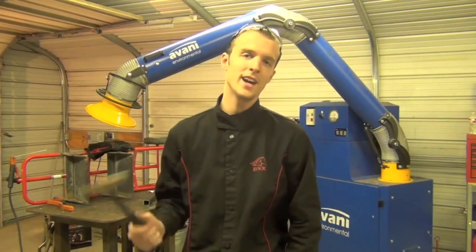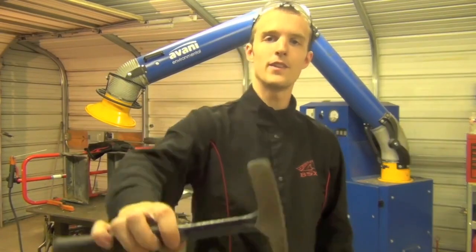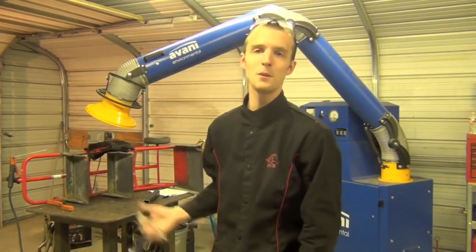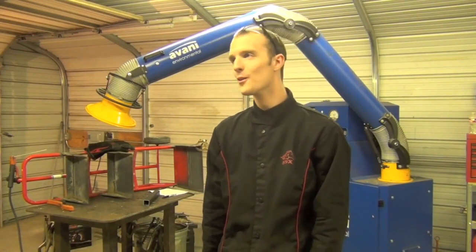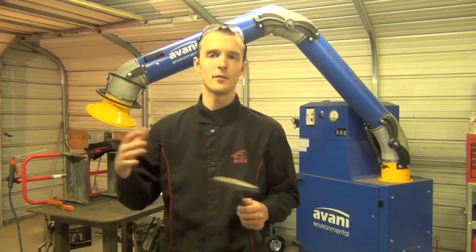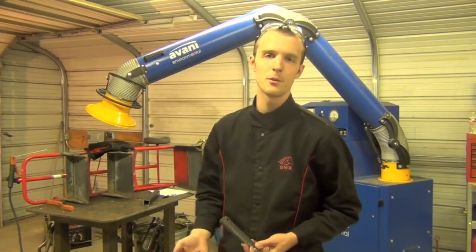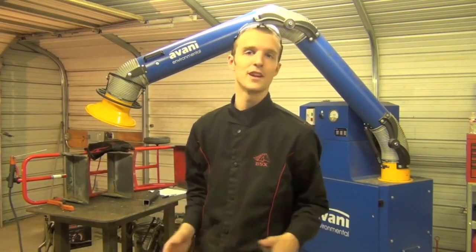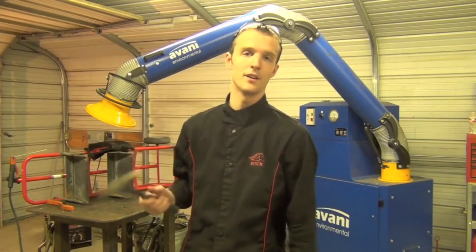Tip number 16: remove spatter and BBs. A good old slag chip and hammer works really well for this, especially with that flat point. I never used to do this, and people online would always yell at me for it. Then I finally tried it and thought, that looks a lot better — I wish I'd done this in the first place. If you take a moment and clean up the area right around your welds, it's going to look a lot more professional and your customer's going to like it a lot better.